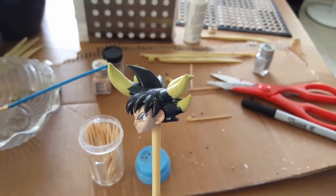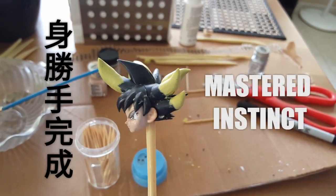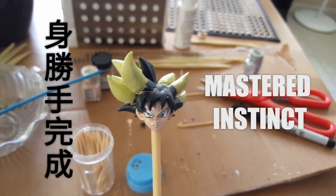Hello everyone, this is a custom update on the Migate Kansai Son Goku, which is the Mastered Instinct that we were shown on Saturday morning.